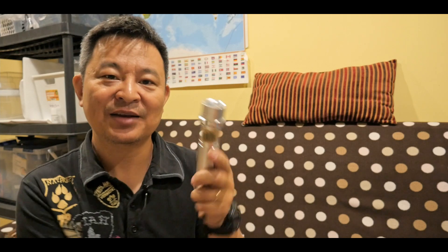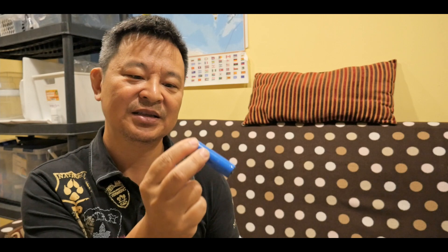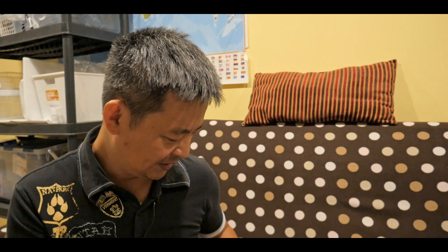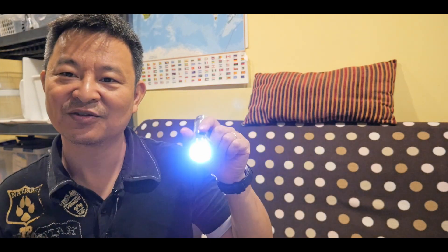For example, if you get one of these type of flashlights — it's an LED flashlight that normally runs on triple-A batteries, three of them — depending on the length of the LED flashlight, if it's long enough, you can actually fit this lithium battery inside. And it's actually more powerful than the three triple-A batteries. This is going to be very bright compared to just the three triple-A batteries. This one happened to be able to fit the lithium battery, and I bought it at the dollar store for about four dollars. You can see it's very bright using the lithium battery. So that's one of the applications.